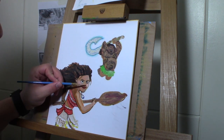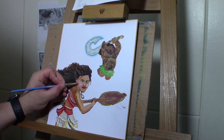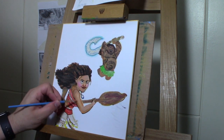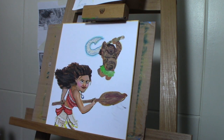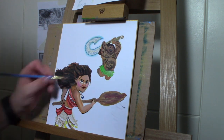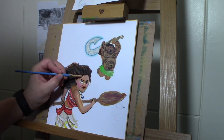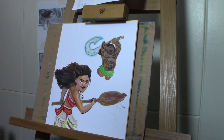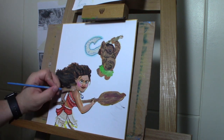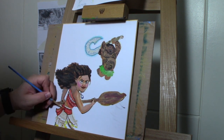I was bringing the cheeks in there, trying different colors. I just kept trying different colors and building it up until I got to a point that I really liked. You can see I was adding in some white and pink on the face, putting little highlights in.